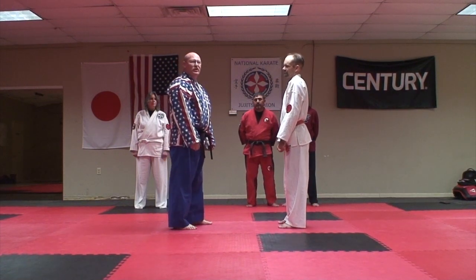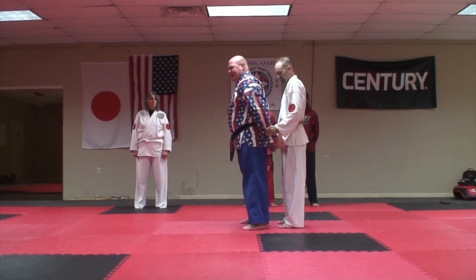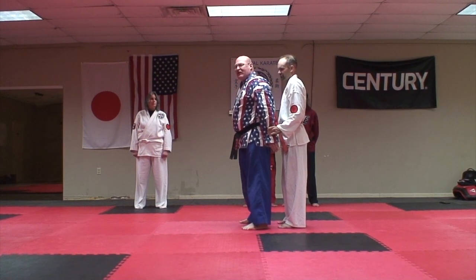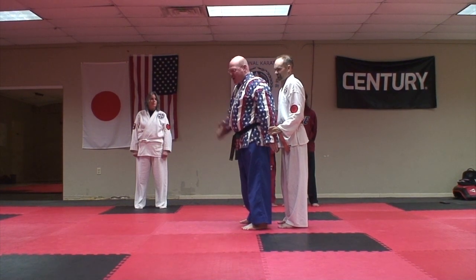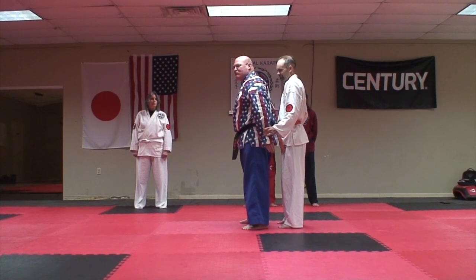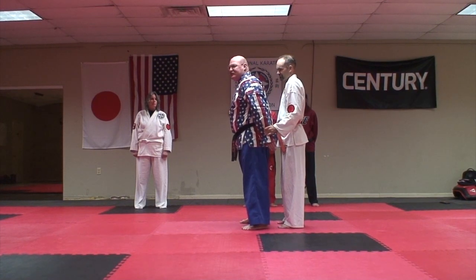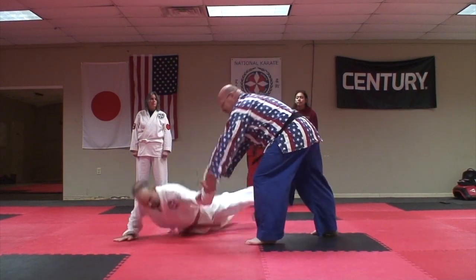The first technique I'm going to show you is called the pistol technique. The person grabs you from behind and they think that they have you — however, in a moment, they won't. The key to this technique is to think of it as an old west quick draw. If you don't do the quick draw, it's not going to work. You can pull all day long and it won't work, but if you pretend there's a gun on your hip, it'll come out. From there, you want to pivot to your left and apply an arm bar, taking him to the ground.